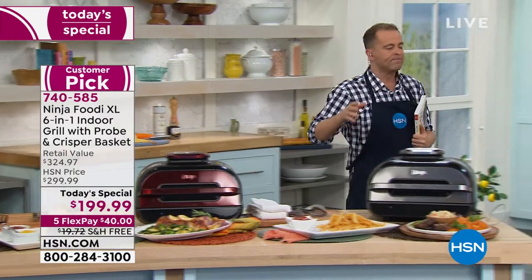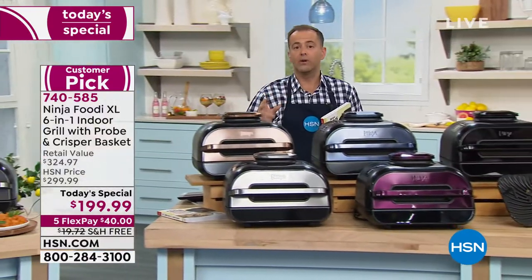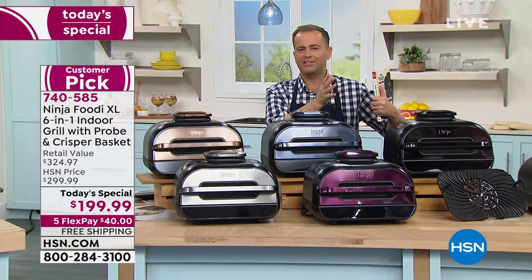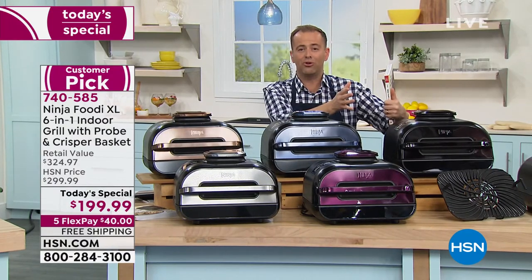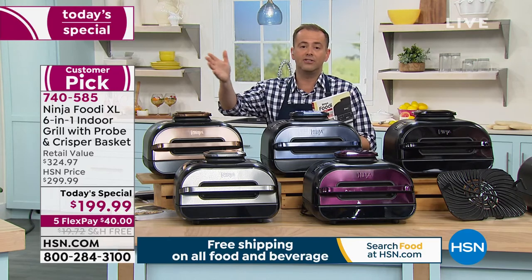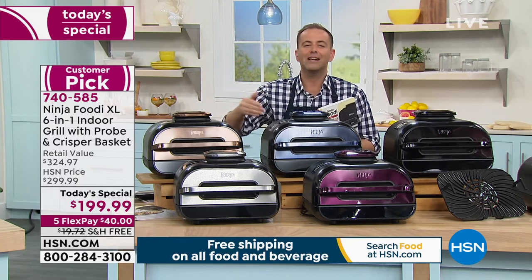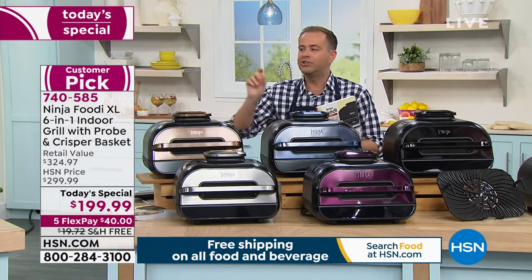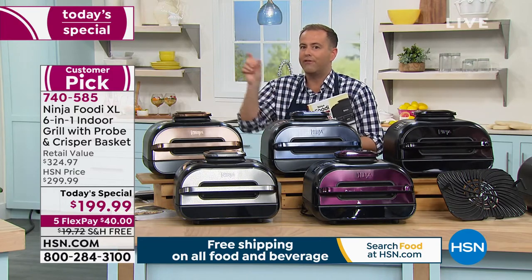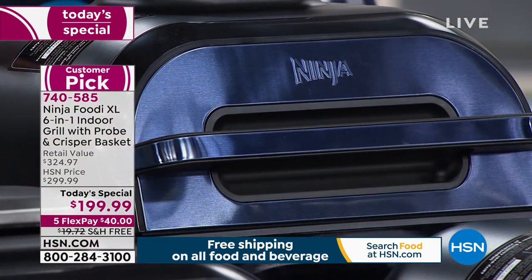We could talk about roasting and broiling and dehydrating and air frying all night long. As an indoor grill, we love the grill flavor — we don't necessarily love all the hassle that goes with grilling outdoors. We can grill indoors any day of the week. Rain, sun, sleet, snow — it doesn't matter. Rain or shine, we can grill all the time without the hassle, without the mess. And we still get those char marks and the flavor without the mess or the hassle or the cleanup woes.